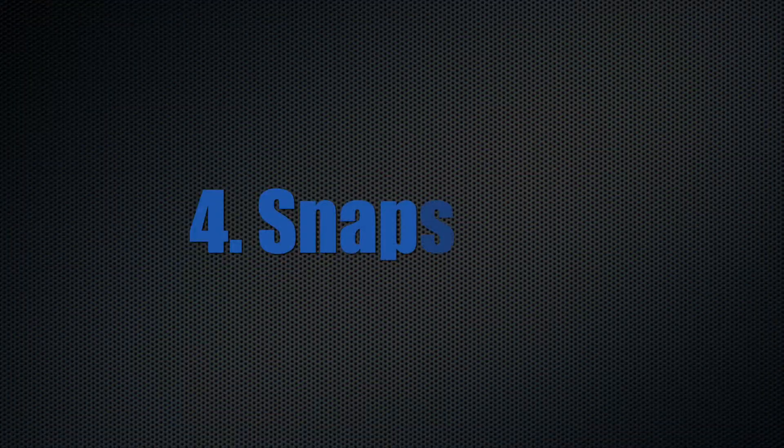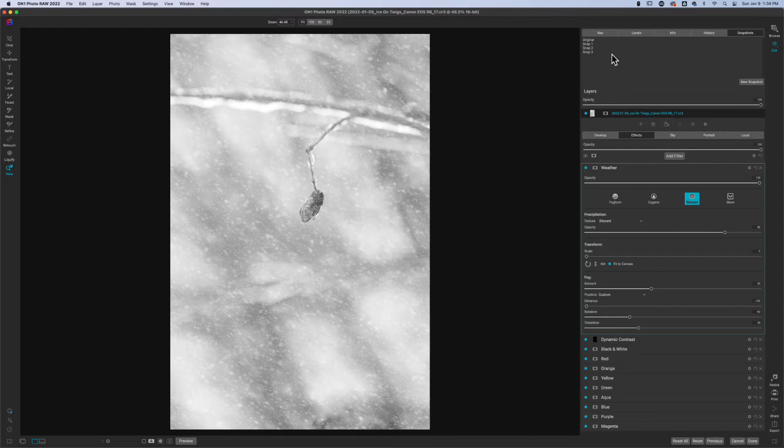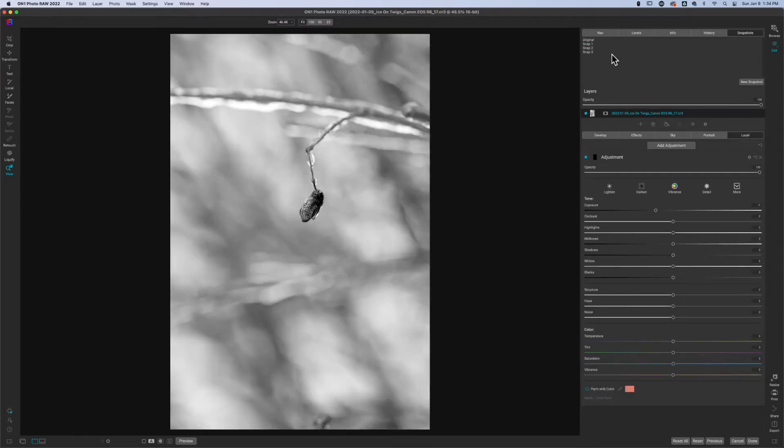If you have On1 Photo Raw 2022 and you've updated to the .1 release, then you'll have snapshots. Snapshots are a great way of testing and troubleshooting to see what works and what doesn't work. They're a huge bonus so I can test out different presets, different categories, things of that sort.